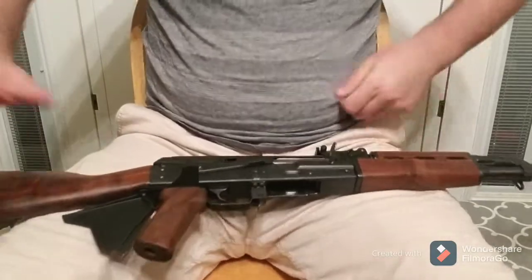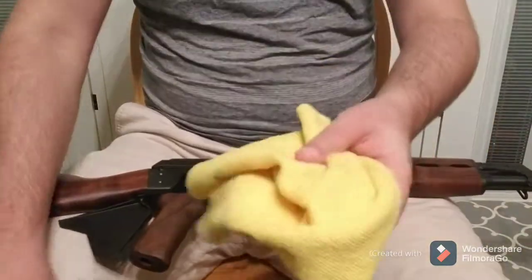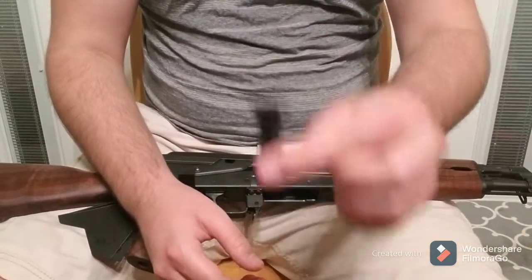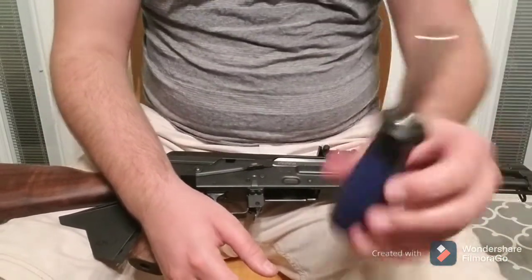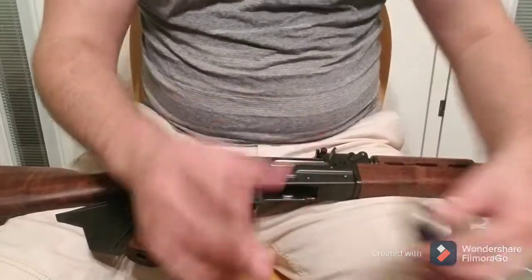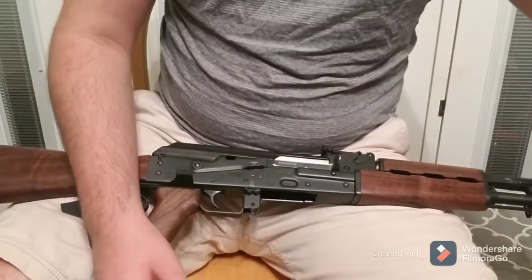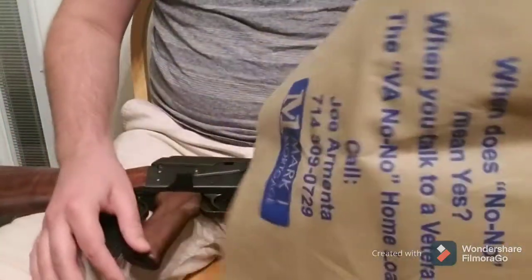So the tools that we're going to need: a cloth rag, your replacement rear sight leaf of course, a flat head screwdriver, a hammer, and something to catch the rear sight leaf when you take it off. I am going to be using a bag held by my lovely assistant — my wife.